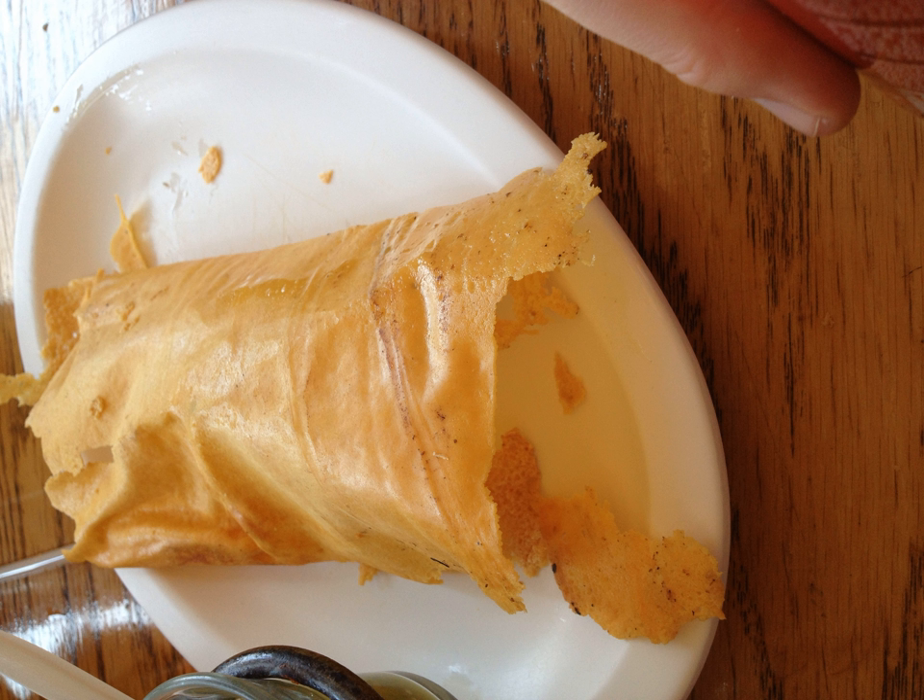On a comal or flat-top grill, oil is added and the cheese is scattered and fried until reaching a firm consistency. The cheese may be folded and the excess oil is absorbed with a towel.